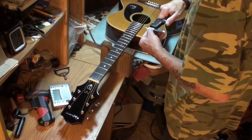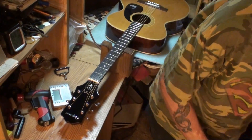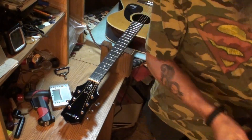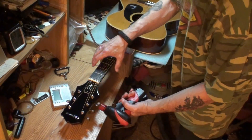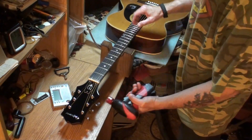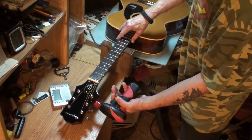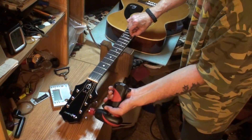You probably can't see that. The strings — I don't know how old they are, they're probably old — but they're not rusted at all. Can't tell if they're Elixirs. We'll loosen the strings up so we can get down inside here.